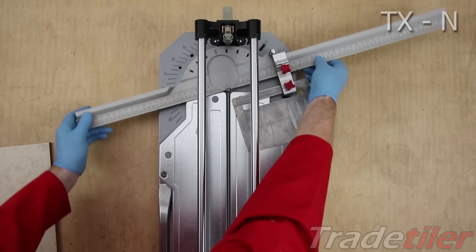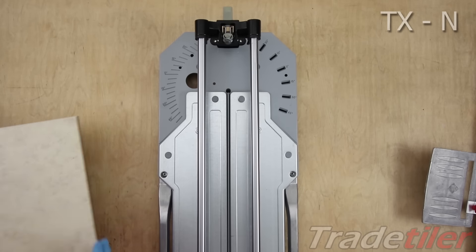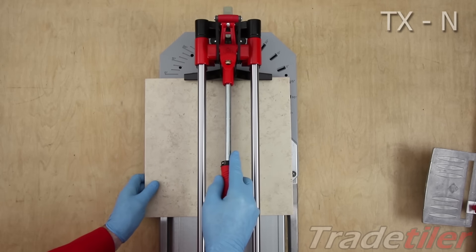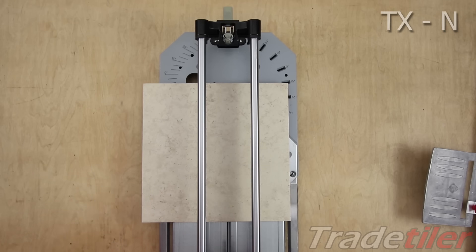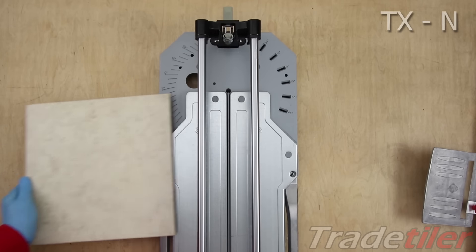There's something else you can do with the end version that you just can't do on the standard one: you can take the ruler completely out and put bigger tiles in. Now you might not be able to score all the way to the end, but at least you could fit them in. Possibly you could turn them round and score them from both sides, so it allows you to get bigger tiles than you'd expect.